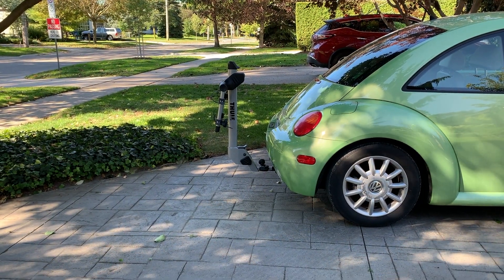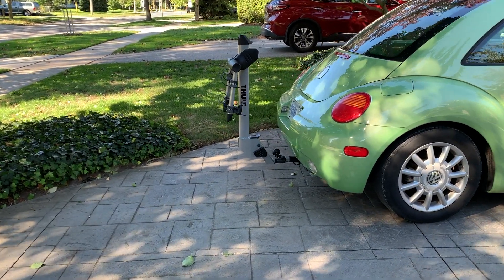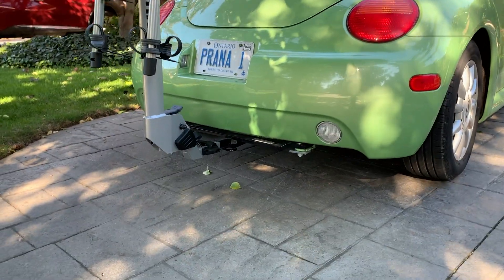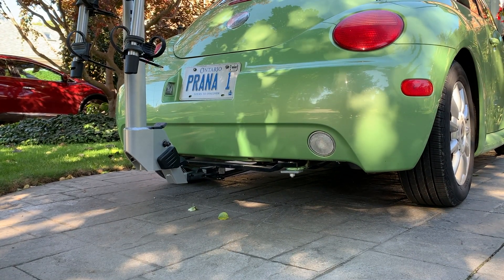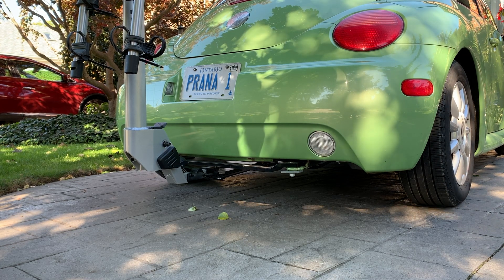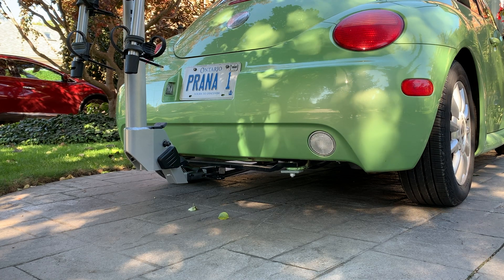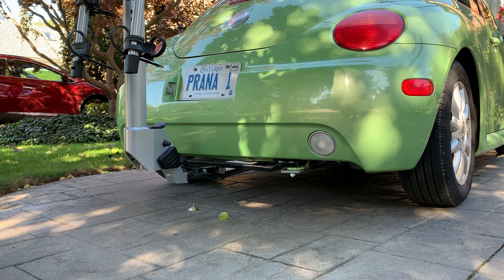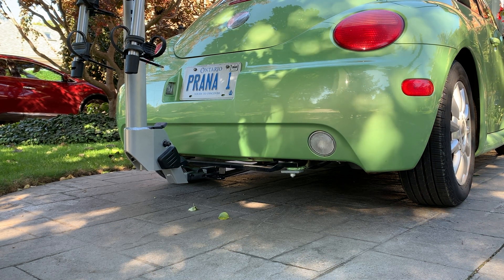So here is the setup. I did take some measurements and I will point those out to you, but I went ahead and got a hitch for my car and you can see how it is attached. There was really only one hitch available for my model of car so that made the decision easier. I was concerned about whether the bike rack would hit the ground or not when going up a certain steepness of driveway or going into parking lots, that sort of deal. I've tested it out and this is absolutely perfect. I've had no issues whatsoever.